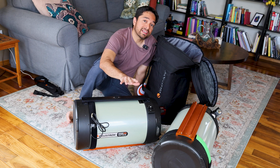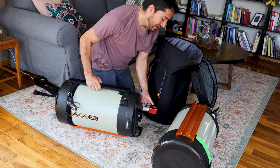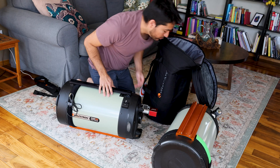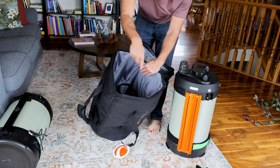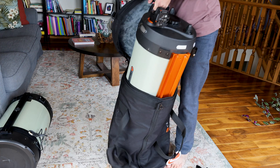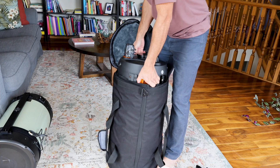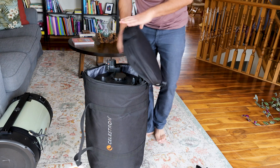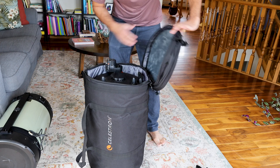So here I have two C11 Edge HDs. One of them has the ZWO EAF focuser and the other one has Celestron's own electronic focuser. So I'll try both of these with the Celestron case and see how well they fit. I'm going to lower the telescope in from the top like this. With the Celestron focuser it looks like it'll fit perfectly.